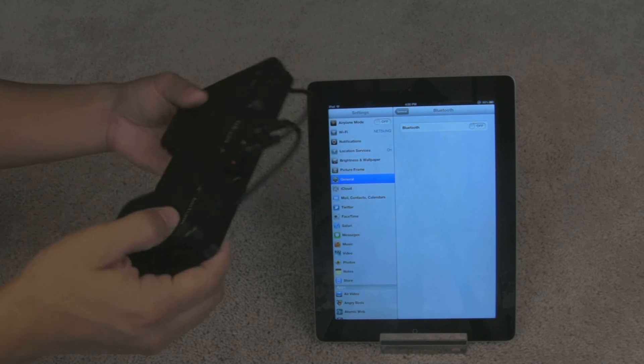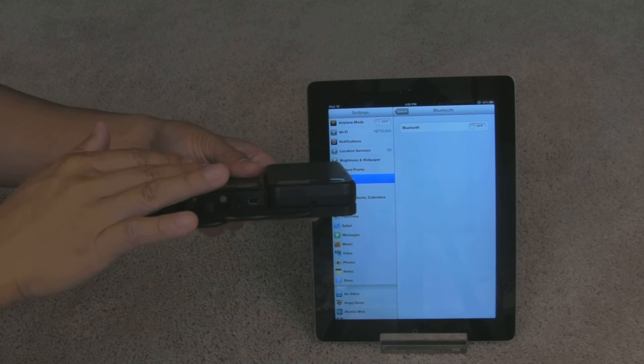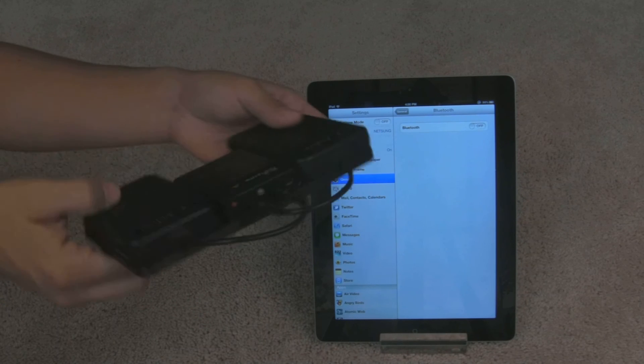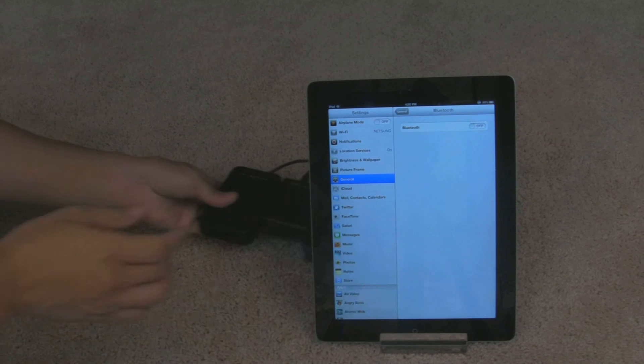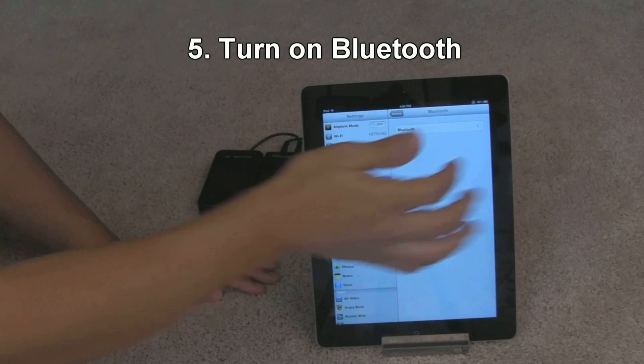Make sure that the BT-105 is still on. If it turns itself off, make sure you turn it back on again. You can see the green light shows that it's on. Let's go ahead and turn the Bluetooth back on on your iPad.